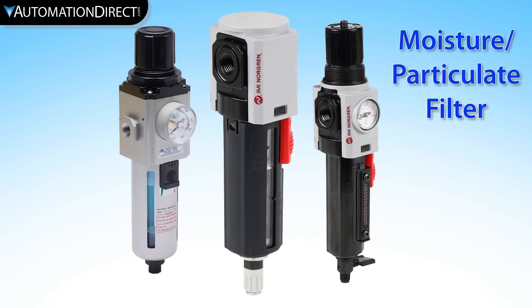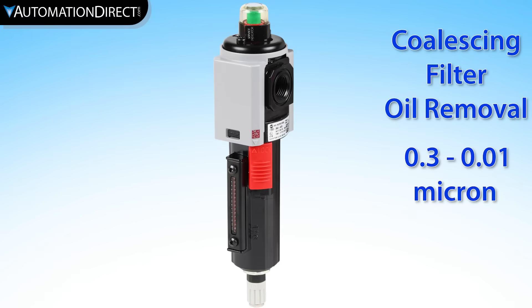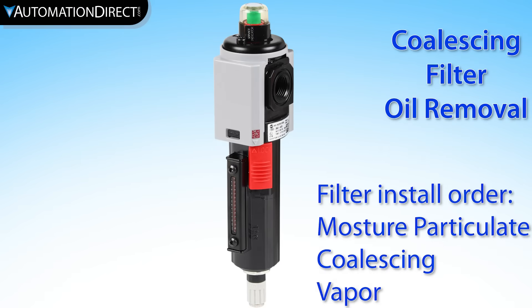Filters are necessary to reduce particulate contaminants and separate moisture from the compressed air. A moisture and particulate filter is the most common filter type. Coalescing filters provide additional filtration and are used to remove oil from the air system.